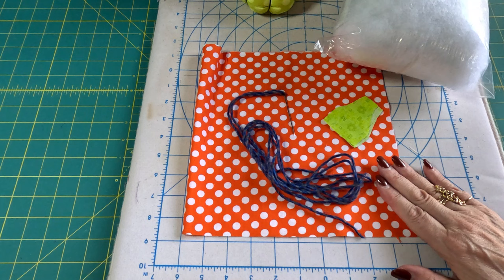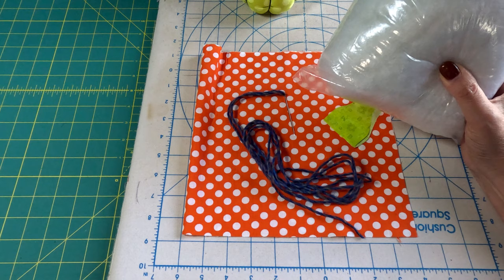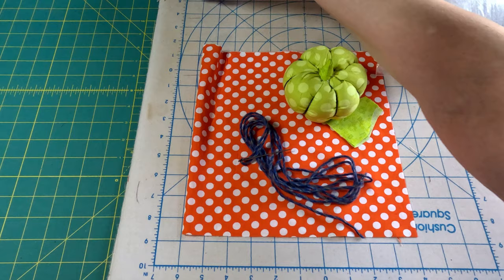All you're going to need is some fabric scraps, some polyfill stuffing, and either some twine, string, or yarn with a big-eyed needle. And what we're going to make are these pumpkins.